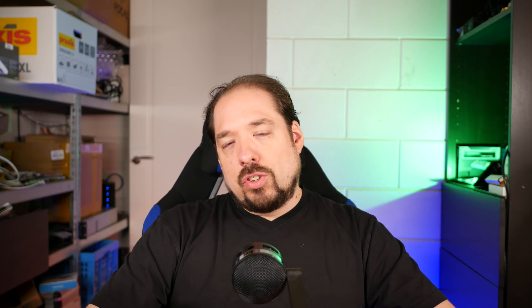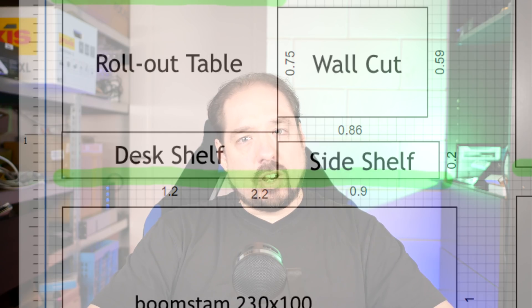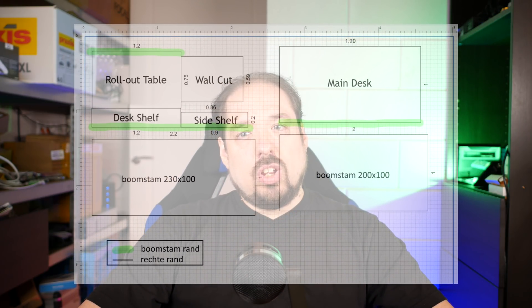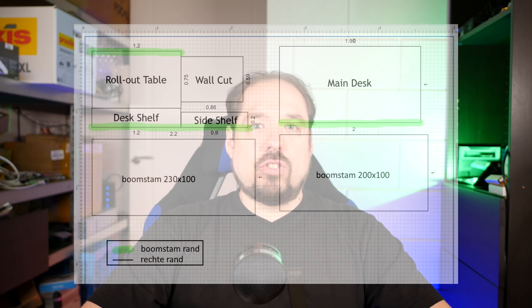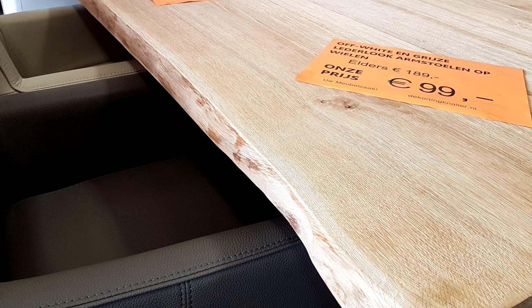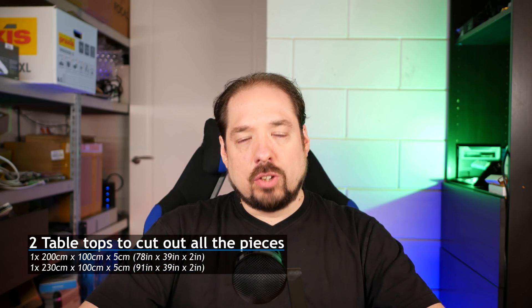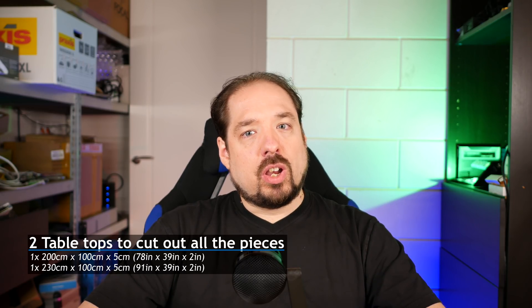I've also envisioned two shelves — one above the desk and one on the side — to complete the whole setup. As you can see on the drawing, there are also some green bars indicating natural wood edges, which are a bit rougher and not a straight cut. I decided to take tabletops with those to give it a more natural look. I ended up buying two tabletops: one is 2 meters by 1 meter and 5 centimeters thick, and the other is 2 meters 30 by 1 meter and also 5 centimeters thick. This is real solid wood — not thickened edges or cardboard filling — a full 5 centimeters.